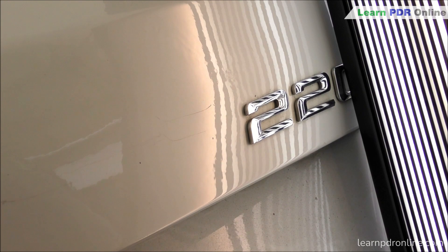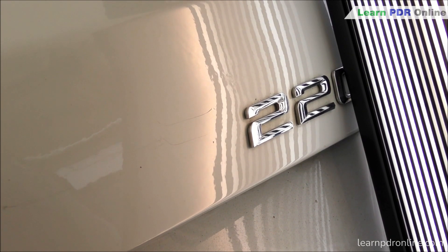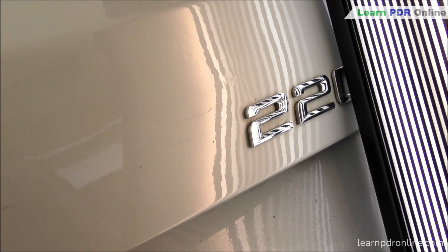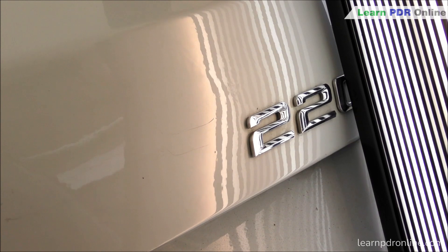I've switched to my Lima dent light to give me a little more detail when working on this fine dent. You can see me working just above the two of the 220. That's where that little sharp dent was - I've got the overall shape back but now I'm really having to get precise with my pushes to finish that dent clean.